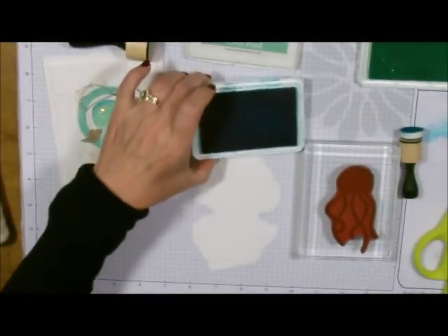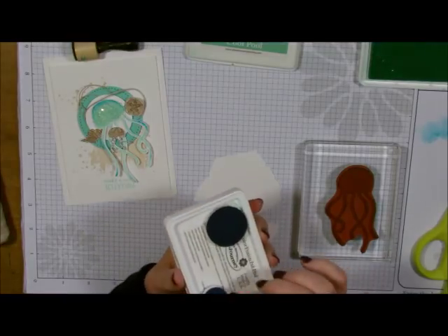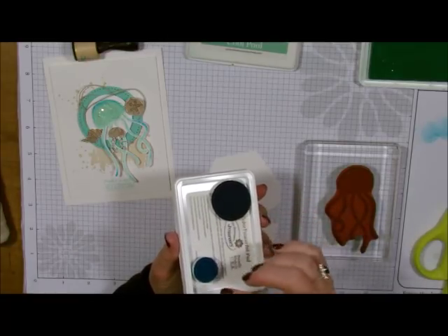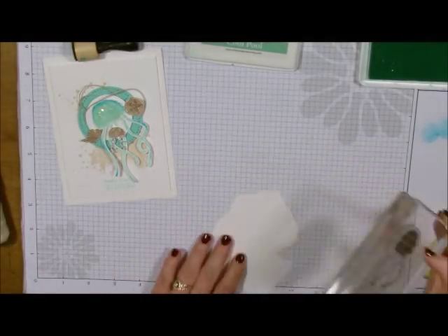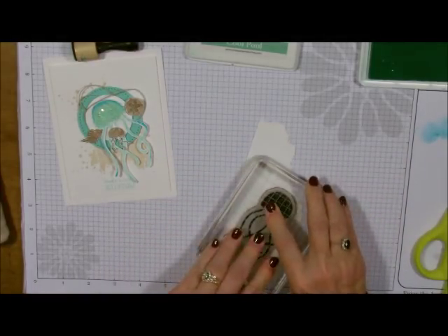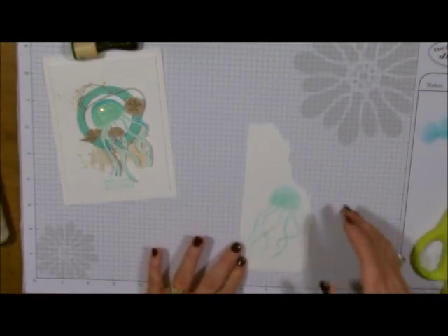I take this off and put it on the back. These are just Velcros — you throw one half away because you don't need it, and the other half just sticks to the bottom of your container. Now I'm going to stamp this. And you see how it's got the different colors to it? Isn't that pretty? That's all done with the little daubers. We have the new dauber dowels — they're really awesome.